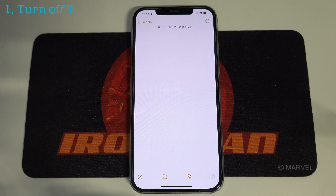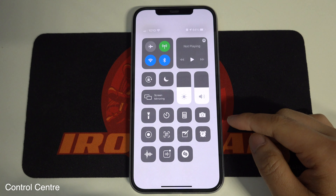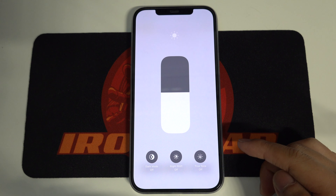The first way you can do is to turn off the True Tone. True Tone actually automatically adapts the iPhone display based on ambient lighting conditions to make colors appear consistent in different environments. You can go to Control Center, tap and hold the brightness bar, and then tap this icon to disable True Tone.